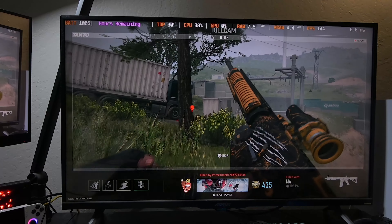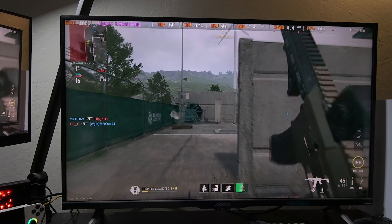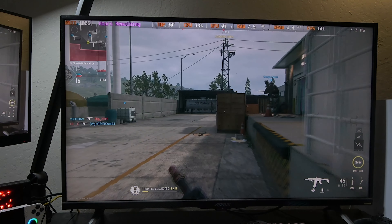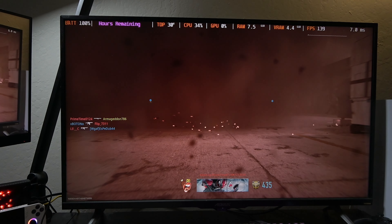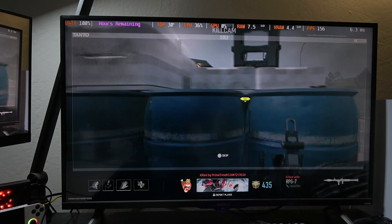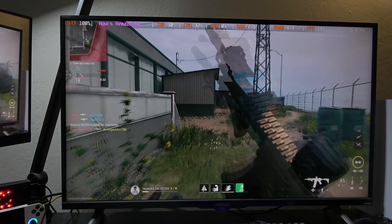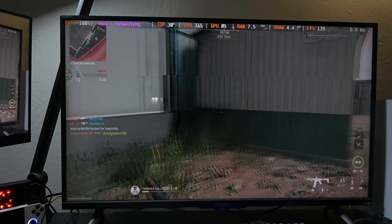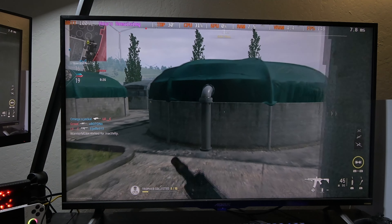I'm not saying this is as powerful as my main desktop gaming PC, which has a 3090 in it and 32 gigabytes of RAM, but it is very good and it's good enough. As you can see, we're getting very good frame rates in 1440p, and I'm confident that if we were to crank this up to 4K, we would still be well over 120 FPS.